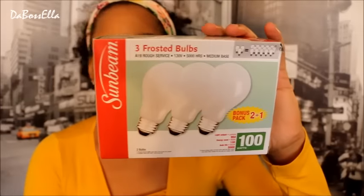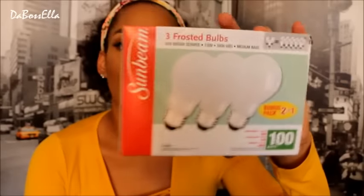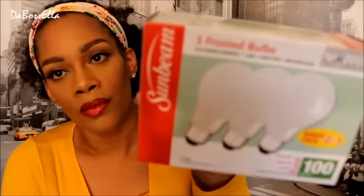I got these 100-watt Sunbeam light bulbs and there are three in this package for a dollar. Y'all know I don't think they make light bulbs like this anymore because we're going to new style everything, but this is a good deal — three light bulbs for a dollar, you cannot beat that. Sounds like one of them's already broken but that's probably my fault.